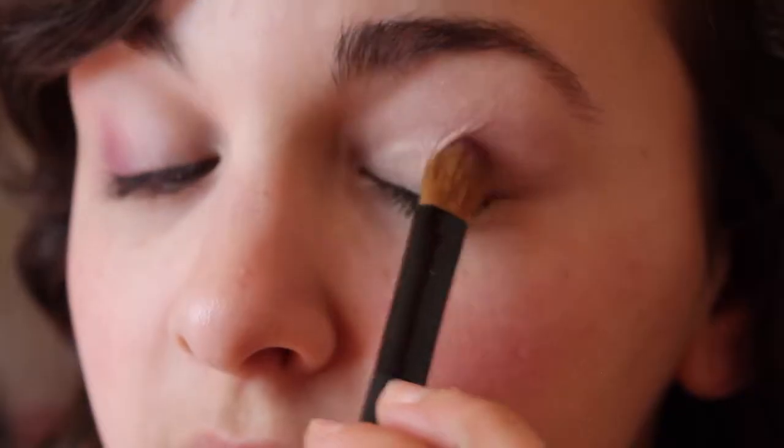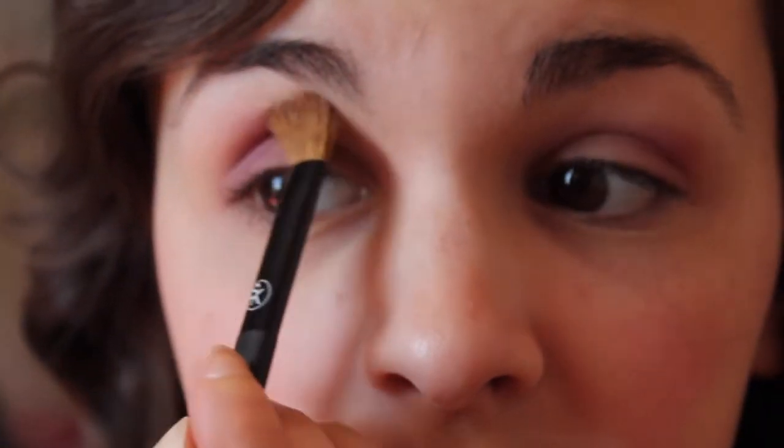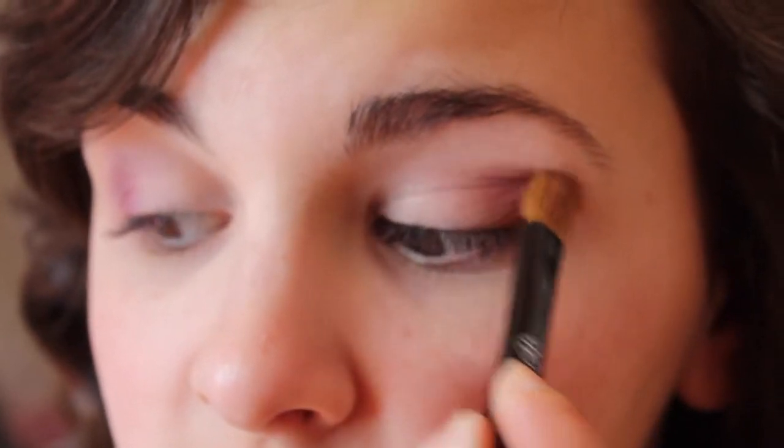Next, I'll be taking this hot pink magenta color and applying that to the outer corners of my eyes. I'm going to blend it in so there are no harsh lines. Then taking this purple color, I'm going to apply that kind of over the corner we just drew and work it into the upper crease, just to add some pizzazz to it.